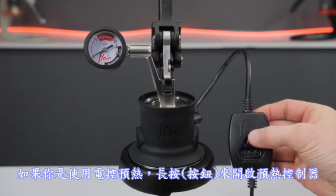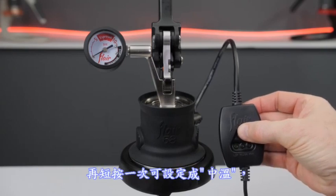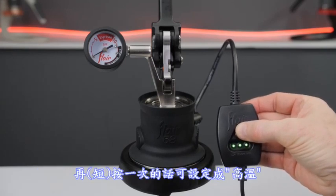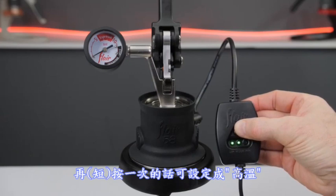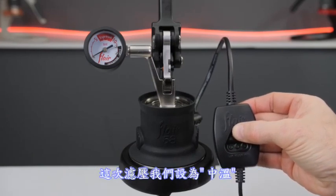If you're brewing with electronics, power on the preheat controller with a long press. Short press once more to set to medium, and again to set to high. To power the controller back off, press for two seconds. For this brew, we'll set it to medium.